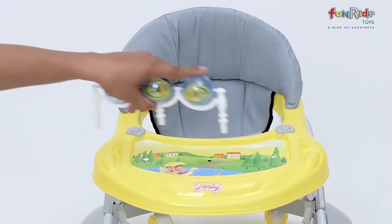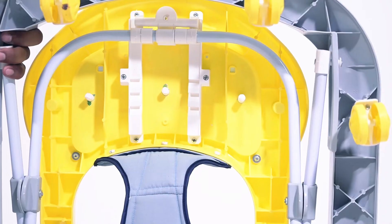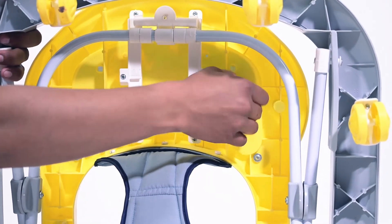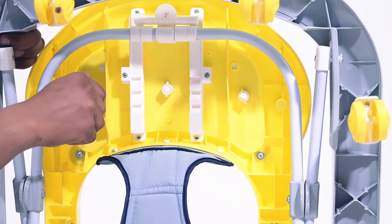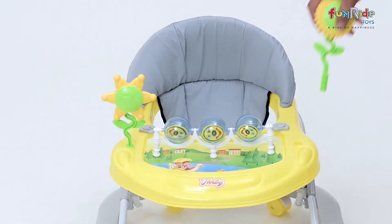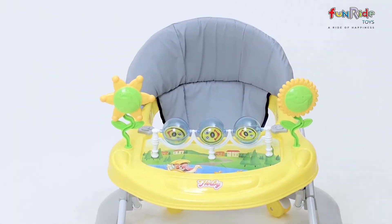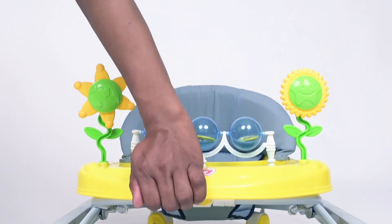Next, insert the toy stand in the front. And at last, insert the parental stand in the groove at the back of the main body.